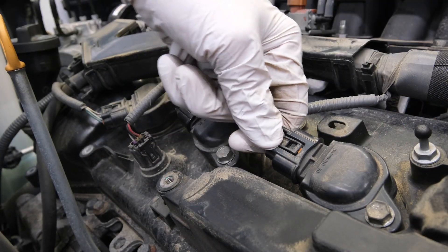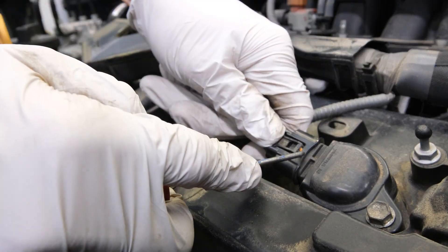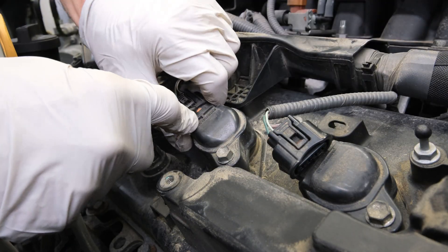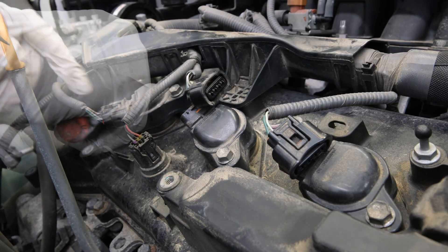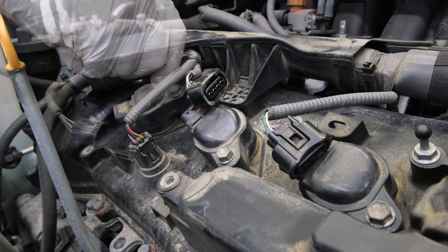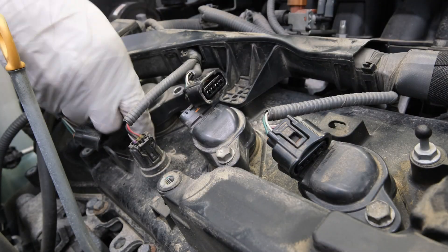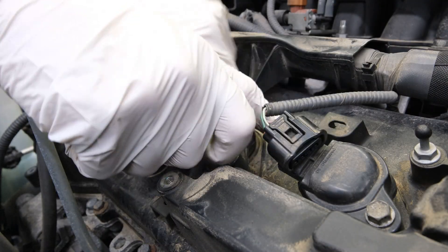Now we can move on to removing the ignition coils. You can see these connectors are a little bit stubborn, and this is where you can use your pick or a flat-headed screwdriver to help pull up on those connectors and pry them apart. Be careful not to pry too hard because we don't want to break the connectors. Now we can loosen all the bolts for the coil packs and then one by one take those bolts out by hand and remove the coil packs.